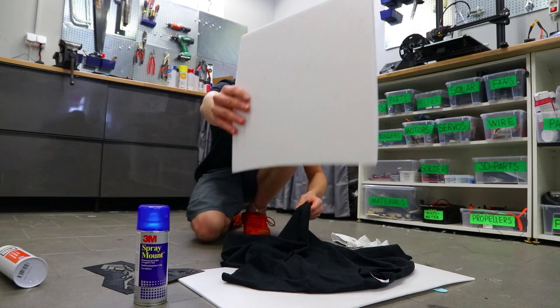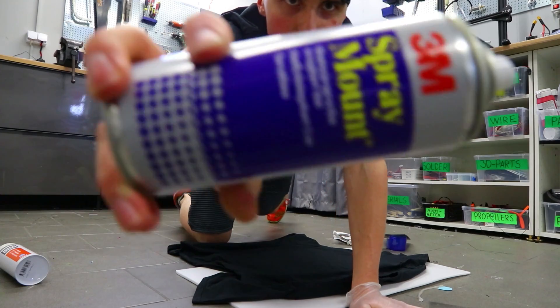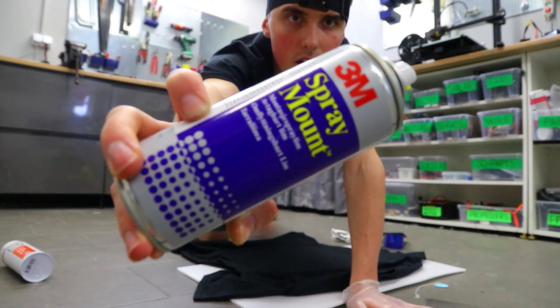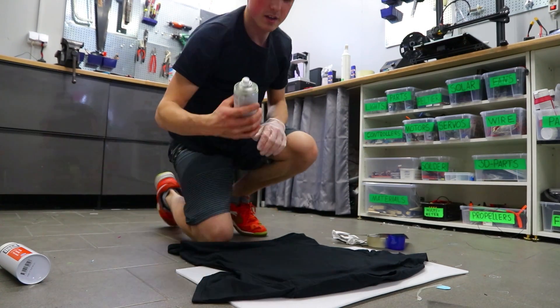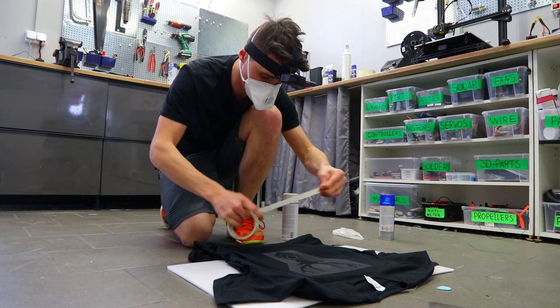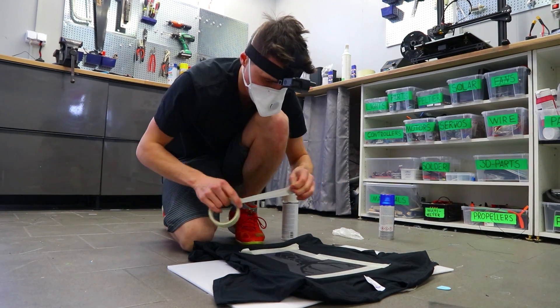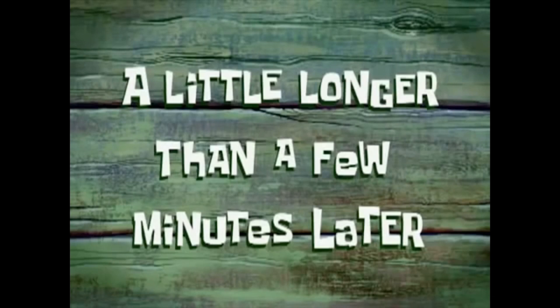We don't want paint on the back, so a sheet of foam goes in with spray glue adhesive — $30 a pop, but it works good. A little longer than a few minutes later...